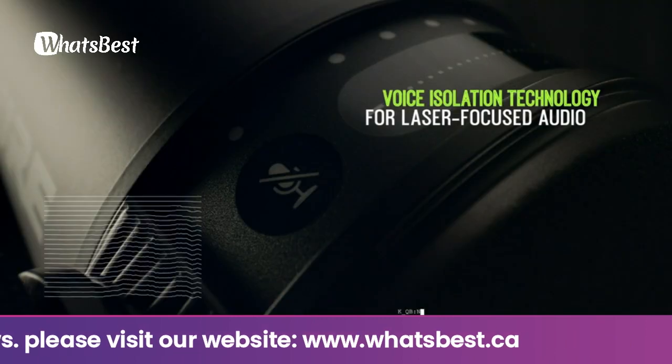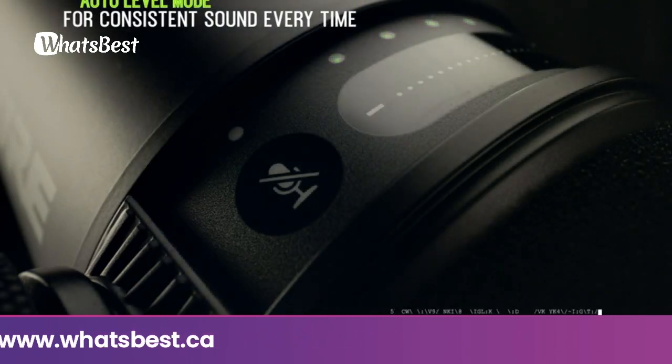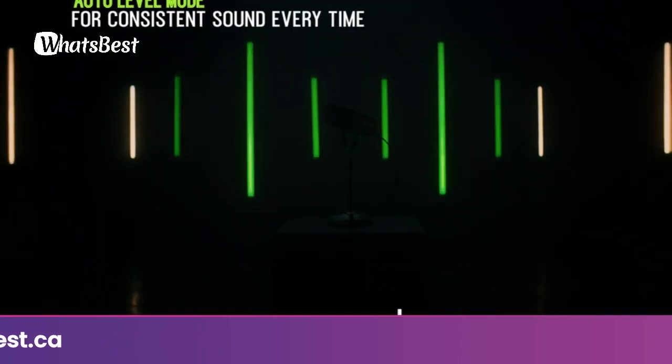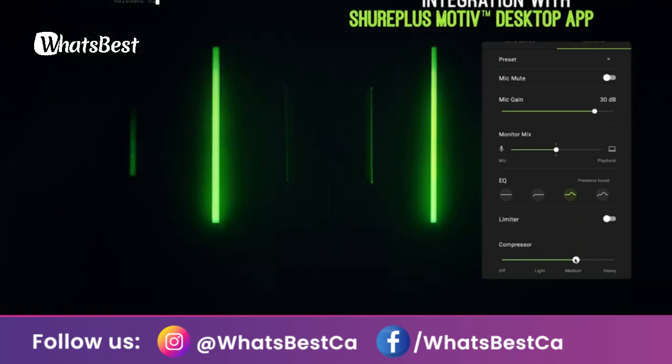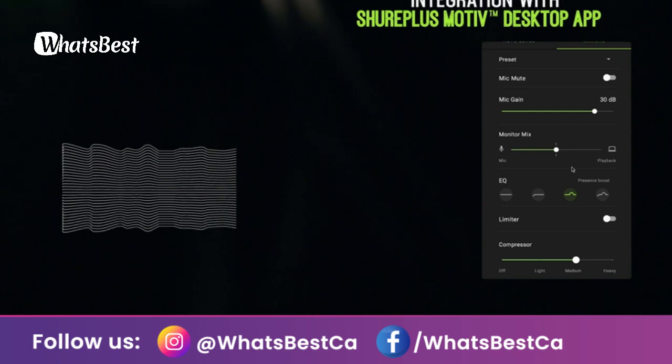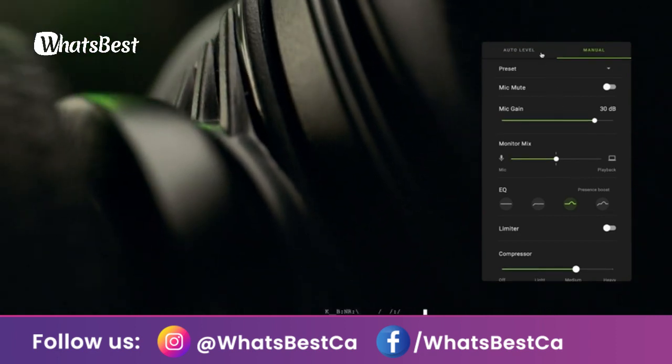Explore additional setup features and auto level mode with the ShurePlus MOTIV app — let the microphone do the work for you. Activate auto level mode when connected by USB, select your preferred vocal tone and distance from the microphone to let it adjust your level in real time. Choose manual mode to have full control over your sound.